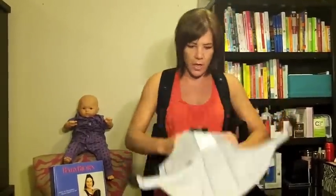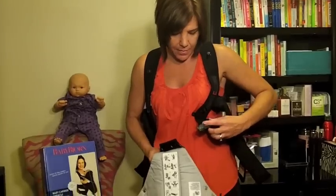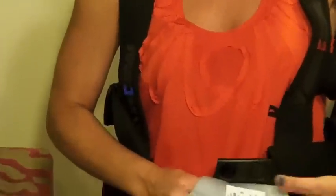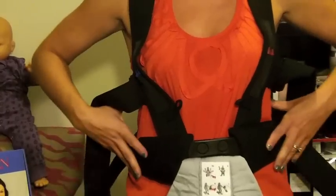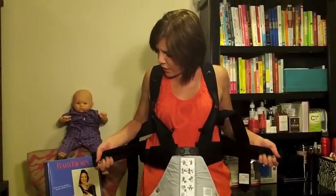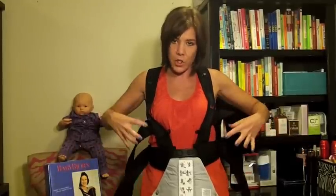The next thing you're going to do is flip this to the front right by your belly. You're going to see this little plastic left lever and you're going to insert that into the hole right there. You're going to do the same on the right side — there's even a little R for you. You insert that right there. This is your waistband, so you want to tighten it to fit you. Take the bottom two straps and just pull — it tightens against your waist.